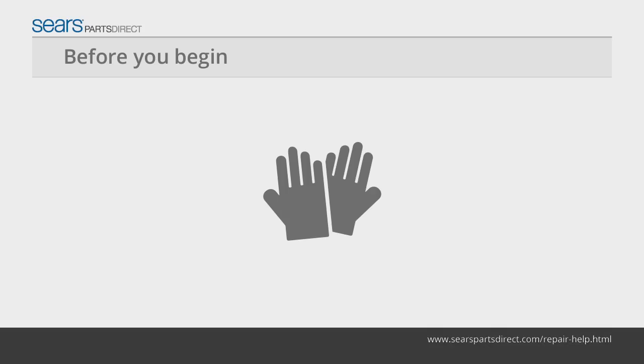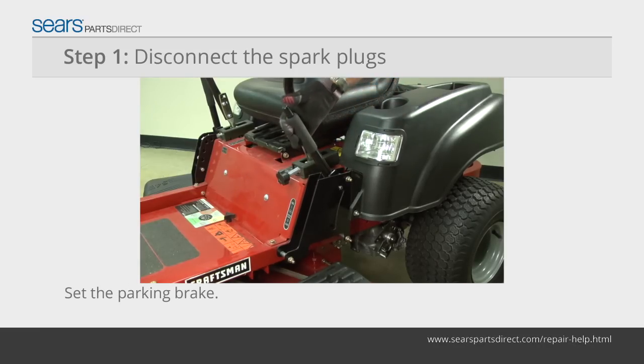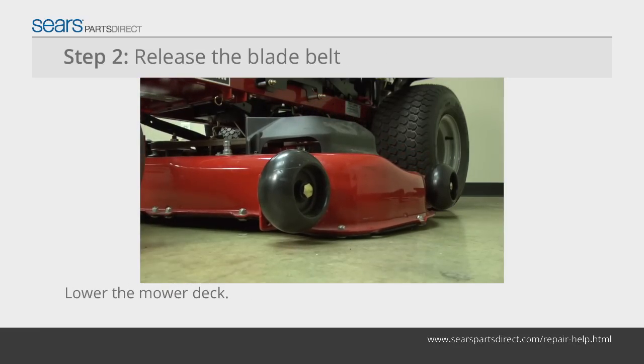Before you begin, wear work gloves to protect your hands. Disconnect the spark plug wires and make sure that the parking brake is set. Lower the mower deck to the lowest cutting position.